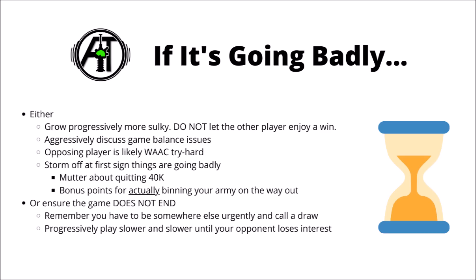Sometimes you can deploy these tactics very early, at the first slightest setback that you're not doing well in a game - conceding at the bottom of turn 1 after a couple of units have died, muttering about quitting 40k, and bonus points for actually binning your army on the way out.